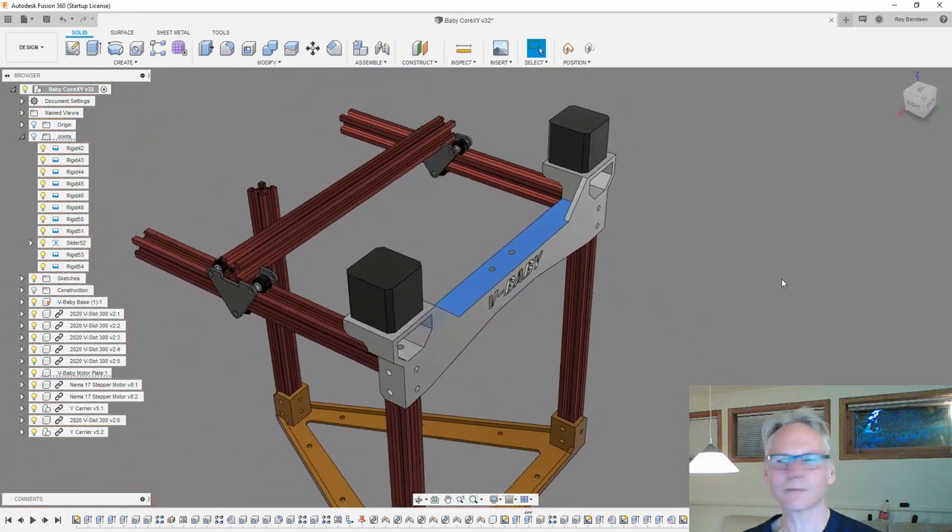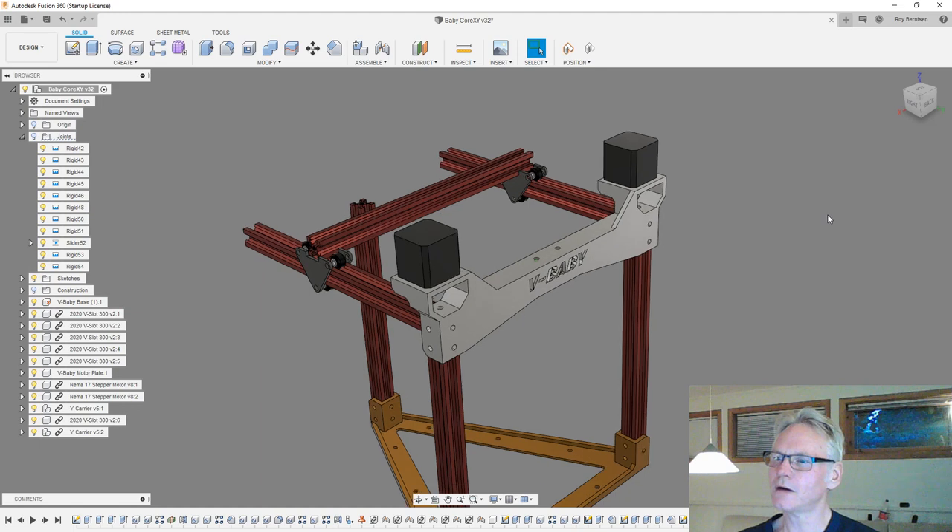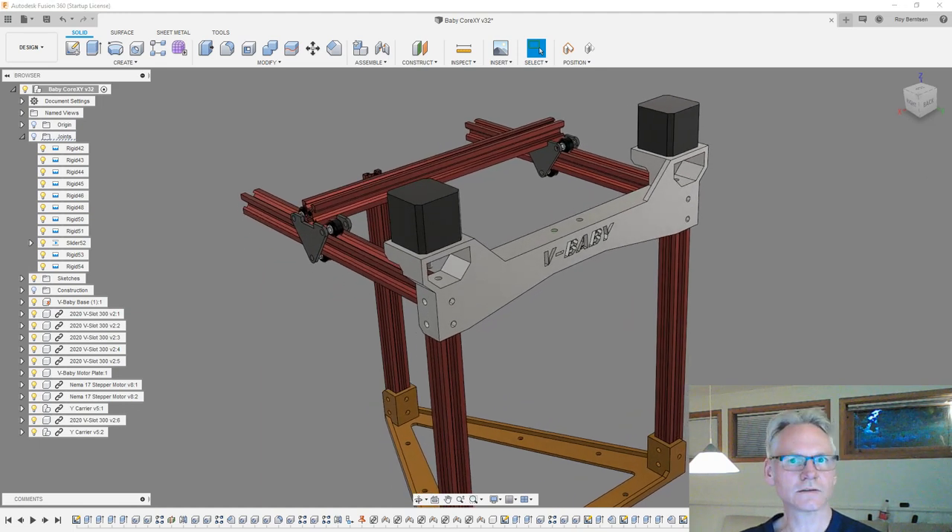Let me print something and show you how I want to print this - I'm also going to start the print so you can see how I slice it and see the Viking running in the background. I just need to go into my web camera so you can also see that. Here is the Viking.